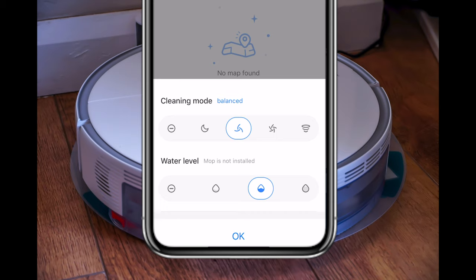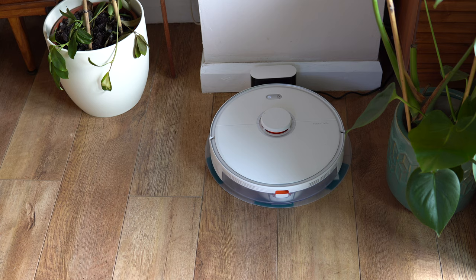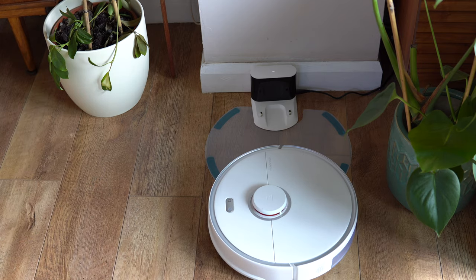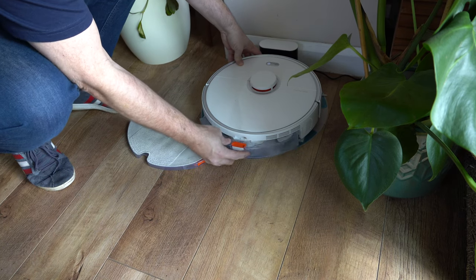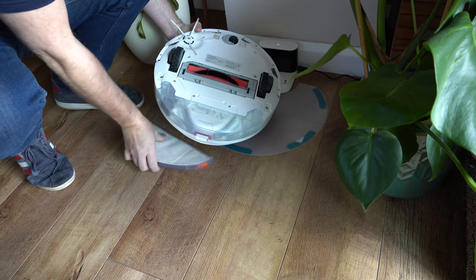There are also various different cleaning modes. Bear in mind these affect battery life — the lightest mode will make the battery last longer, while the more rigorous, higher-volume vacuum mode will drain it quicker. You've also got different water levels, which indicate how much pressure goes down on the mop. When you start it, it begins right away. If you have the mop installed, it will recognise it's attached and give you a verbal confirmation that the mop is there.